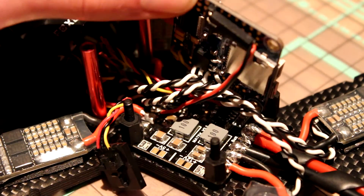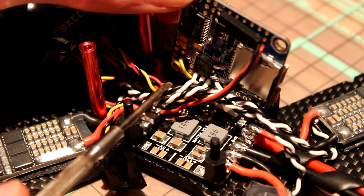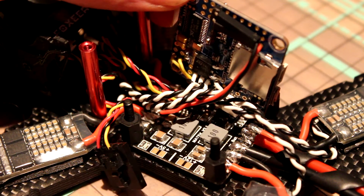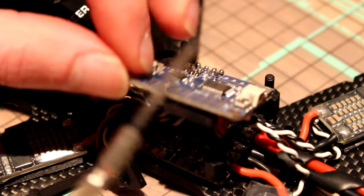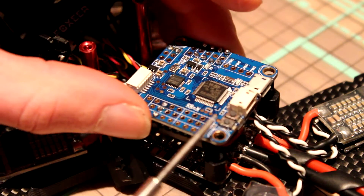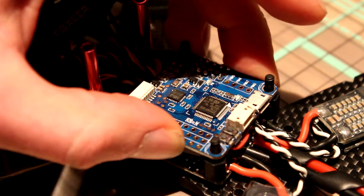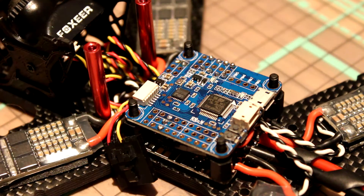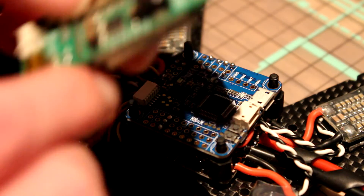Alrighty, I got everything soldered from the PDB to the flight controller, the wires to the ESCs, and the video on the OSD. My next step is placing my video transmitter somewhere.